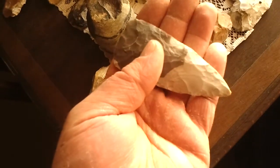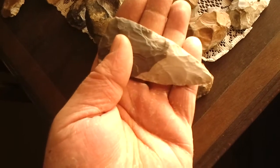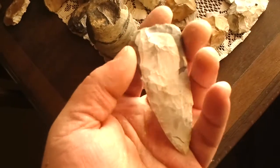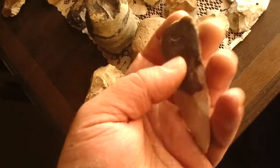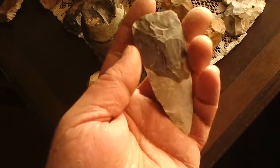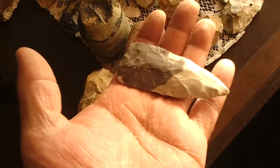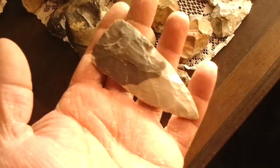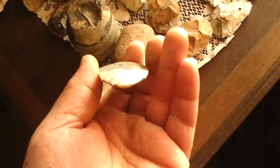That's not a bad little preform — it's about three to three and a half inches long, probably an inch and a half wide at the base. It's gonna be a killer point when I'm done with it, or it might be done already. Anyway, thanks for watching, thanks for the comments — I appreciate them all. Catch you later.